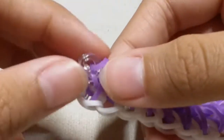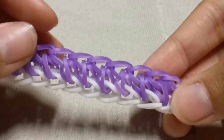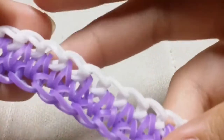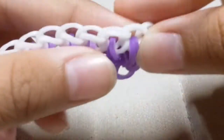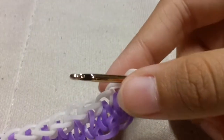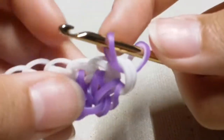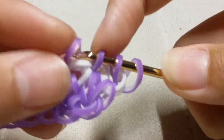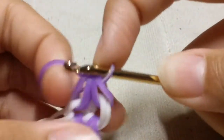Now we're going to do the same step on the other side. Flip your design — there are two different looks to the design, and you want to work on this side. Insert your hook into the chain of the capping band, take a single purple lily band, slide it through that chain and reclaim, then insert into the front part of the chain and reclaim.